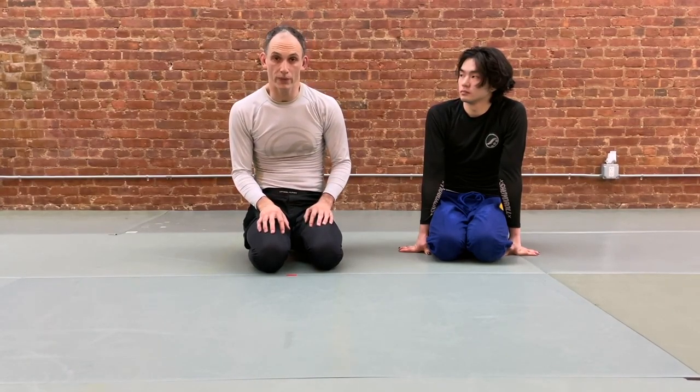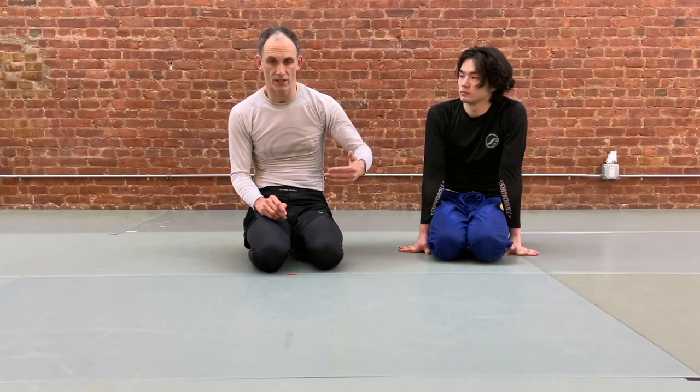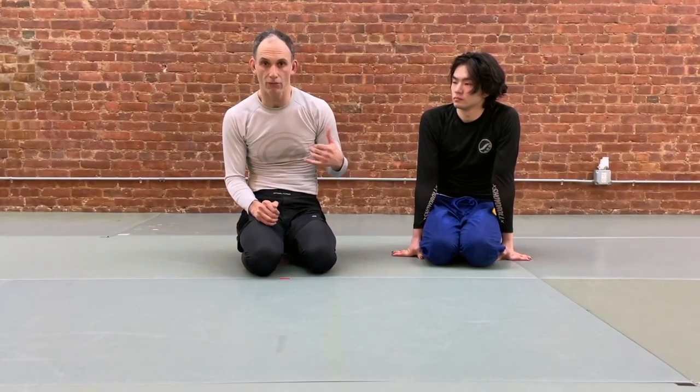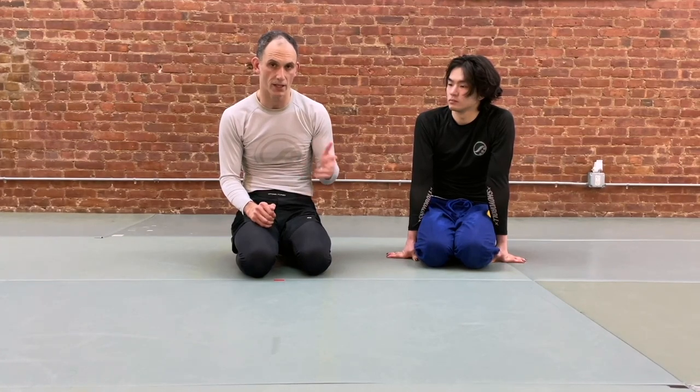Today we're going to take a look at what happens when we get guillotined from the bottom of the half guard. This can happen after we have a seatbelt grip, we're propped up to an elbow, maybe we're looking to scoop sweep our partner, and our partner takes that opportunity to wrap our head. Usually they'll wrap with the head and arm guillotine. It's not impossible for us to get caught with just the head, and we'll take a look at why that's going to be the more predominant attack you're going to face.